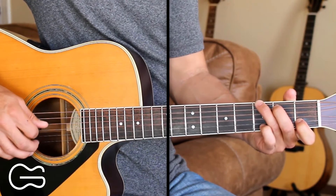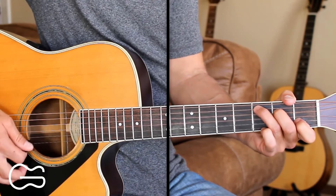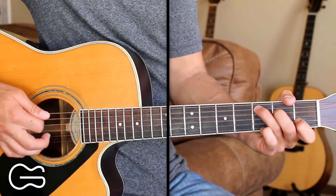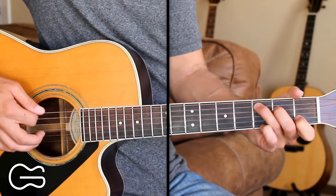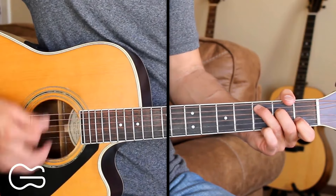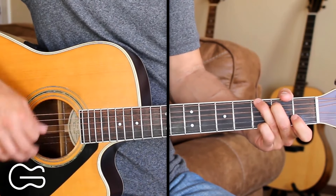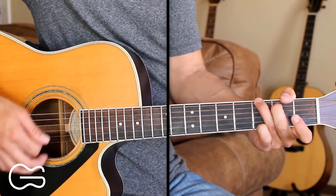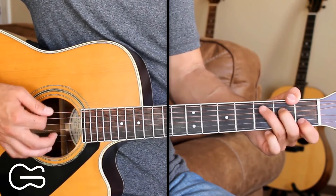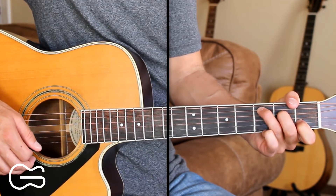When we're done with our picking there on the verse, first we'll go to the C chord to start our strumming for the chorus. The strumming pattern I'm going to do is down, down, up, down, down, up. We'll start on the C chord, then go to G, then D, then G, then back to the C chord. And that's how we're going to start the chorus.